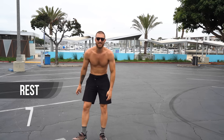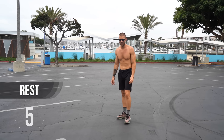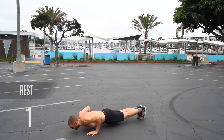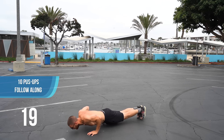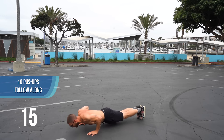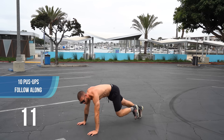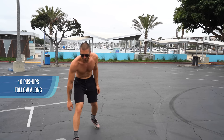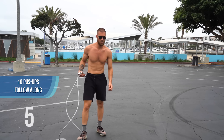Back to bodyweight exercise. Let's go ahead and grab 10 more push-ups, or knee push-ups if you need to. We need a little extra rest here. Grab your jump rope.